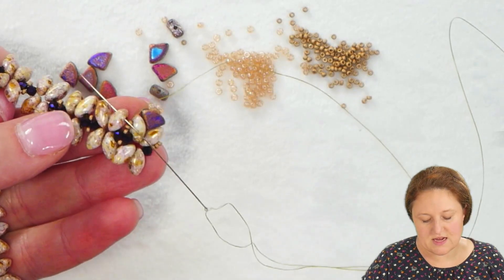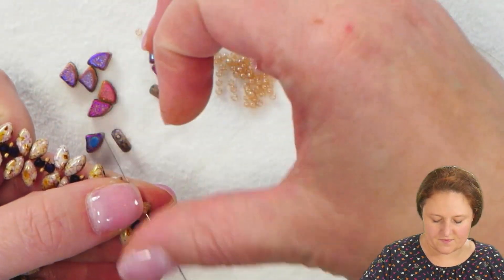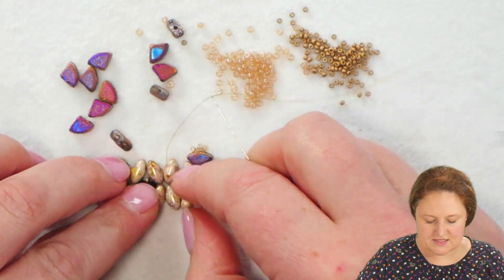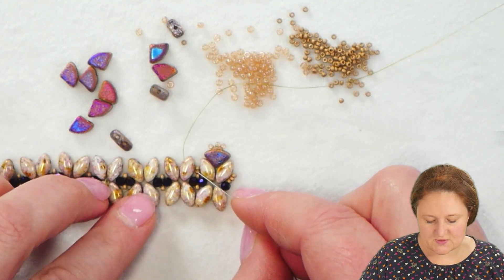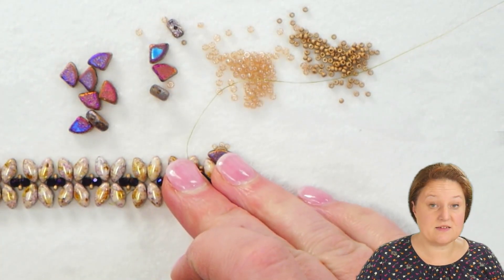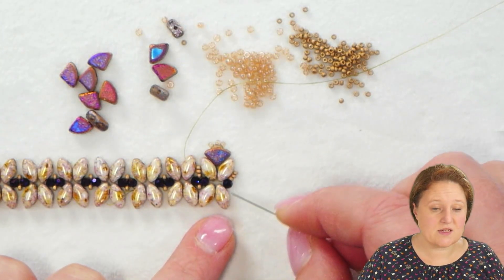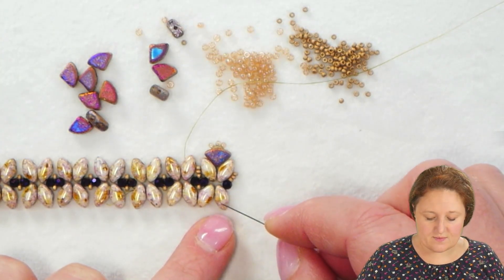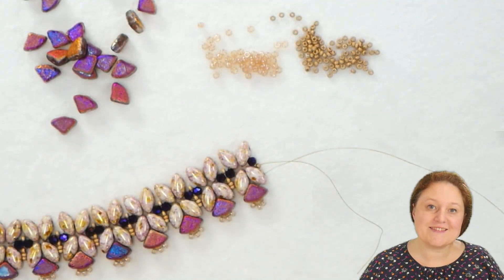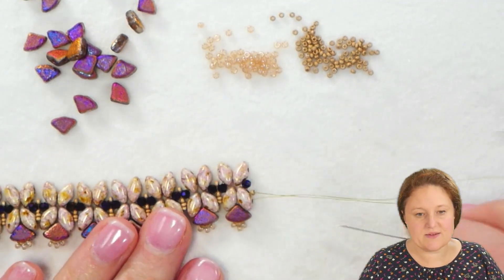I'm working down my bracelet, going through the open hole of the next Iris Duo. Now I'm in position to continue adding Pi Duos, and I'm going to continue adding those Pi Duos and the 15-0s — those two 15-0s in between all my sections — until I get to the end. I can see I've completed one side of the bracelet with the Pi Duos, and now I'm at the end.